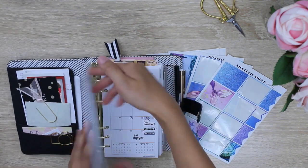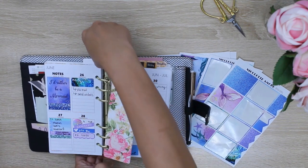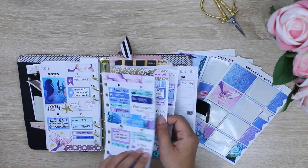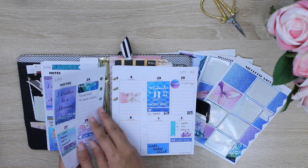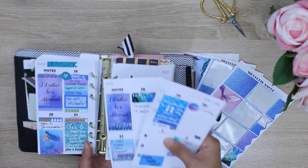I'm going to be flipping to the week of June 26th through July 2nd for my sample spread. You can see that in the previous weeks I've been using these stickers as well. For a swipe through of these layouts, you can go to my Instagram, which is gpeppetry — I'll also leave that link below.